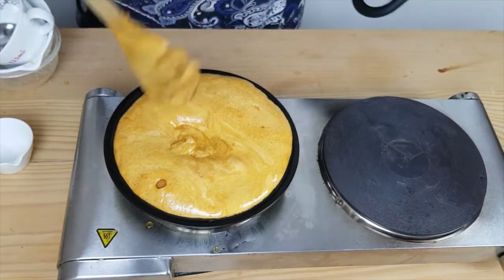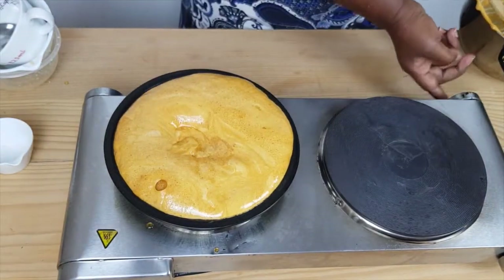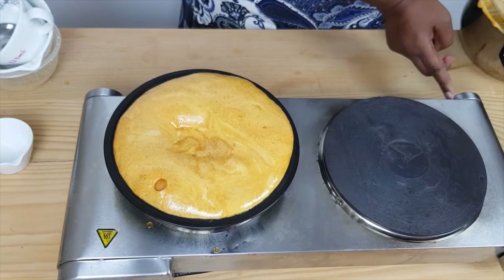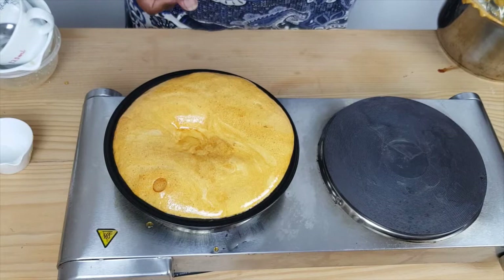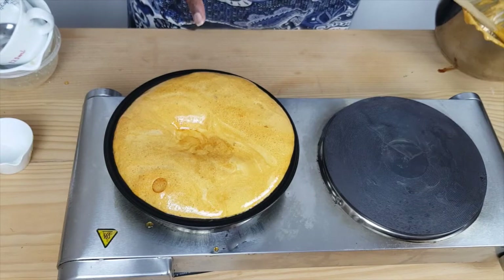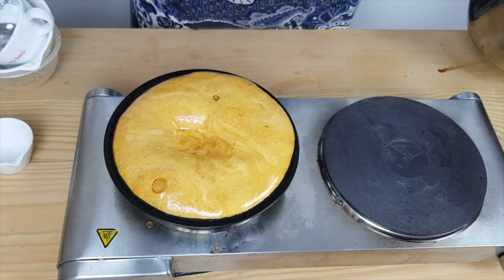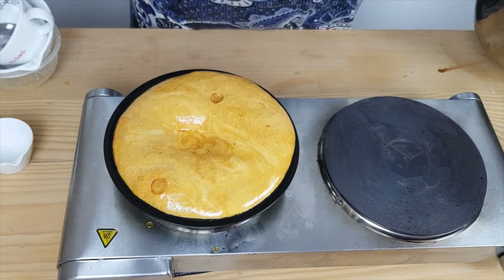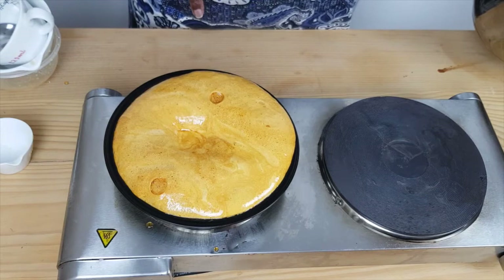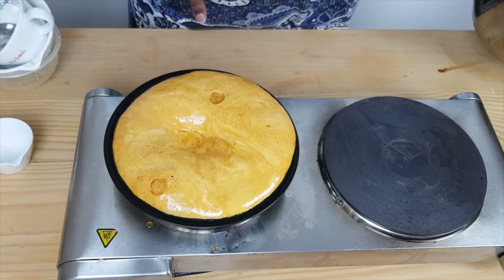There we go. There's your cinder toffee. Now I'm just going to leave that for a couple of hours to cool down, and then I'll put it in the fridge to cool down properly. And I'll come and show you how everything looks when it's all nice and cool.